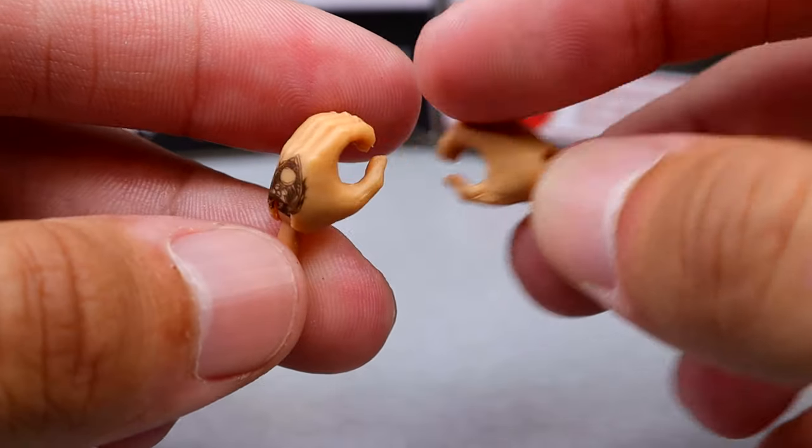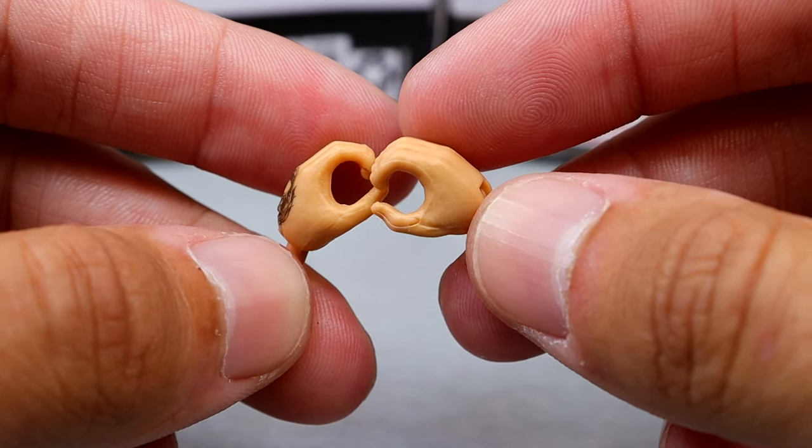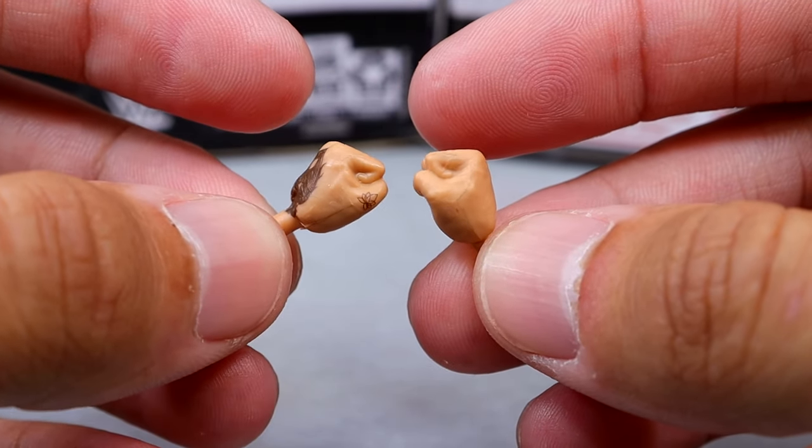Outside of the championship, you do get mic holding hands. She does have her tattoo details on there — no nail polish, I'm not sure if that's accurate. We do have Rhea Ripley mic holding hands, and then it wouldn't be Rhea Ripley without fists, because she's got to have fists to beat the hell out of people.